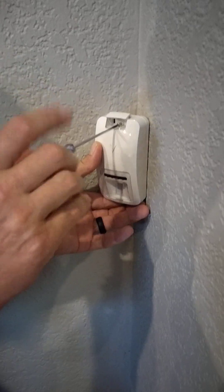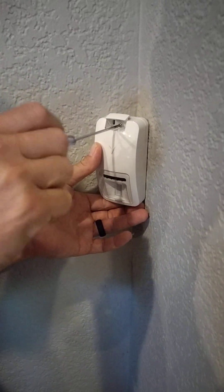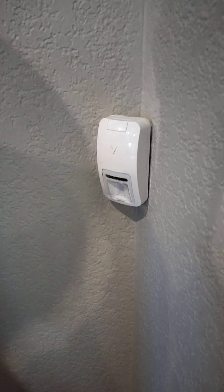Simply tighten it back down, close the hatch, and you're done.